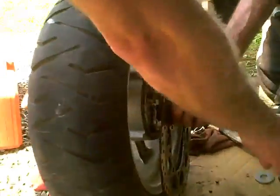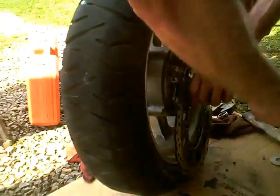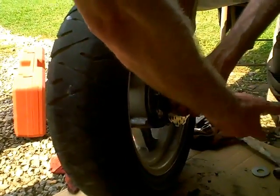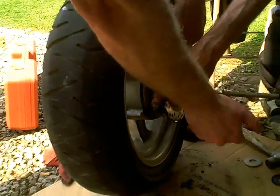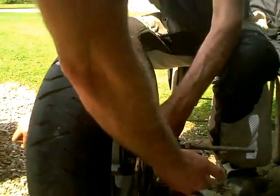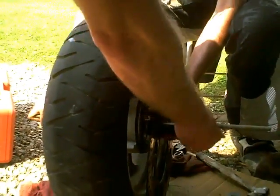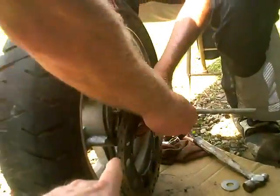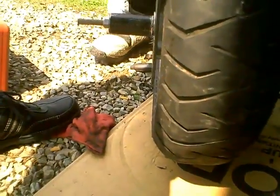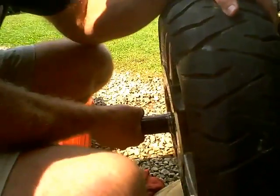Okay, this is our homemade bearing press. What we're just going to use is a piece of all-thread and a nut. This side right here, all it is is just basically a brace. And then this side is actually fitted onto the bearing. As we twist down it's going to force the bearing into place — just a little bit like that. There we go. This has got to be flush like that.